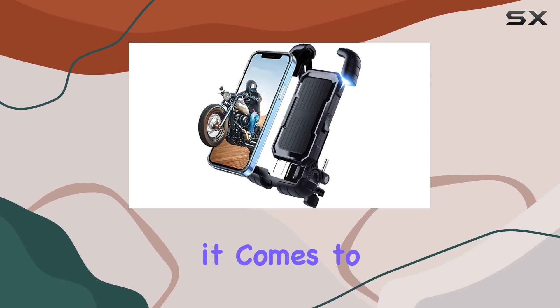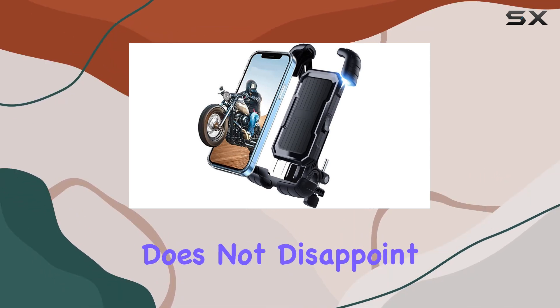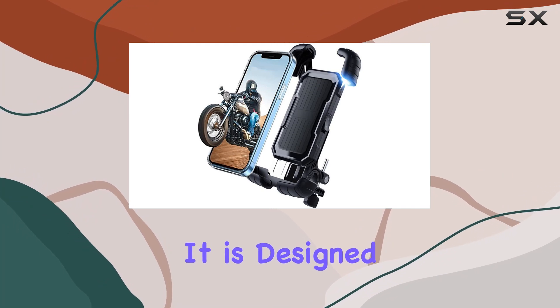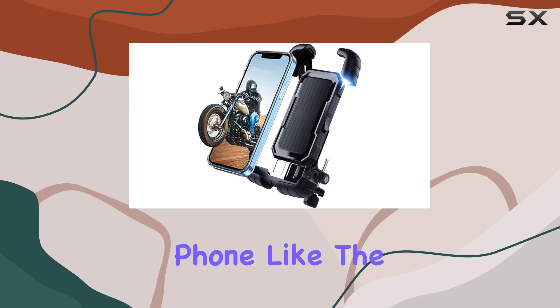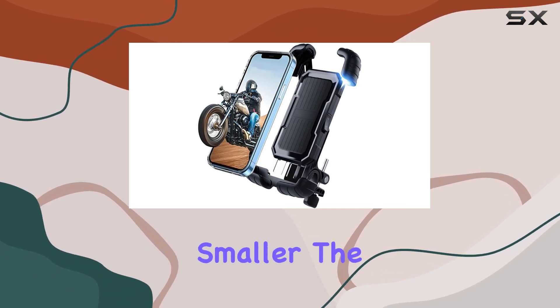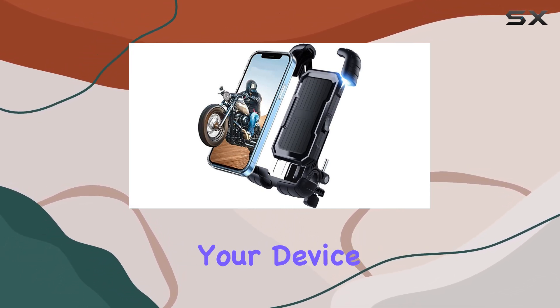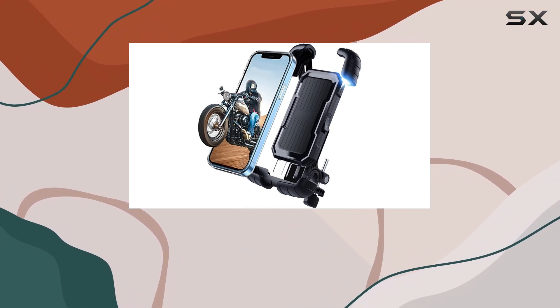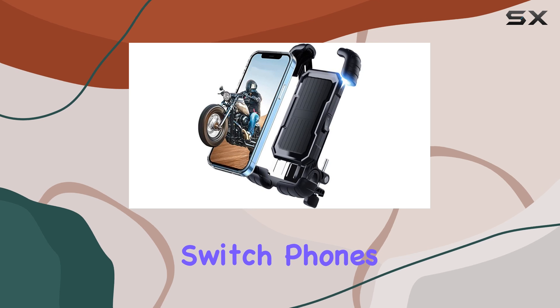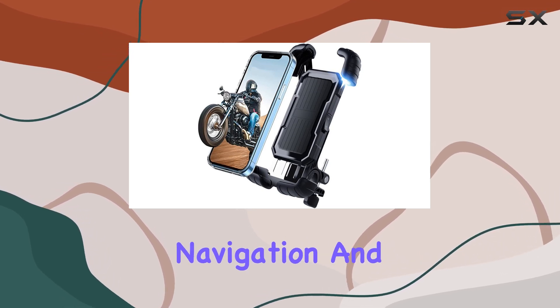Compatibility is key when it comes to phone mounts, and this model does not disappoint. It is designed to accommodate most smartphones, which is a big plus. Whether you have a larger phone like the iPhone Pro Max models or something smaller, the adjustable grip ensures that your device stays firmly in place without any hassle. This flexibility is great for riders who might switch phones or use different devices for navigation and communication.